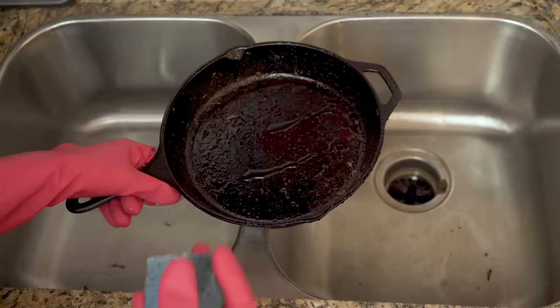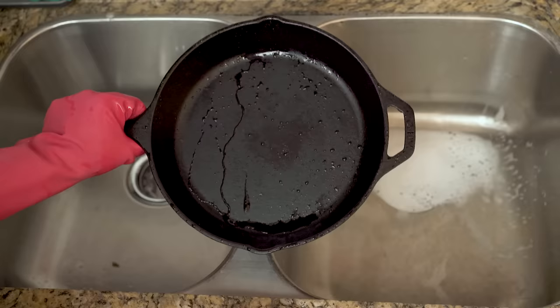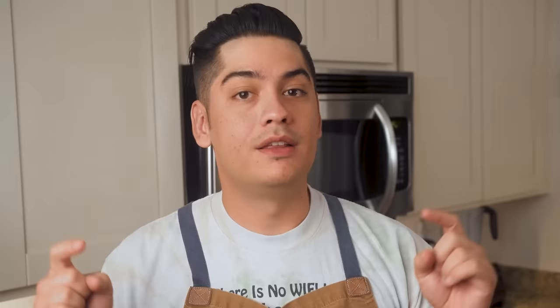Step four is to wash your pan. After it's cool enough to handle, toss out any big chunks of food left behind and run it under hot water. Depending on what you cook, that might be enough. If not, hit your wet sponge with a drop of dish soap and scrub the pan just as you would any other. Sometimes people act as if dish soap will destroy your seasoning, but remember that each layer is bonded to the iron at the molecular level. Wash both sides, towel dry it, and return it to the stove.